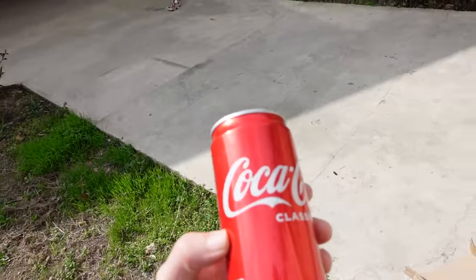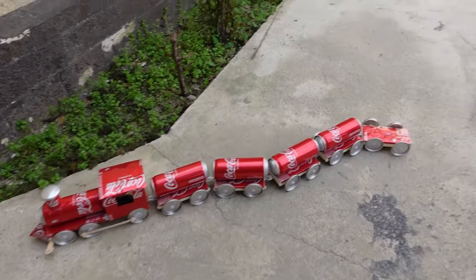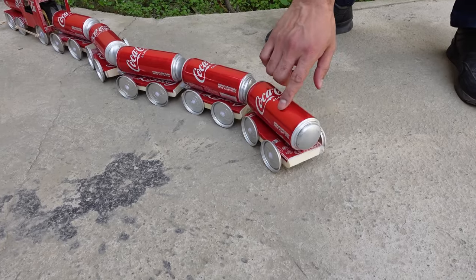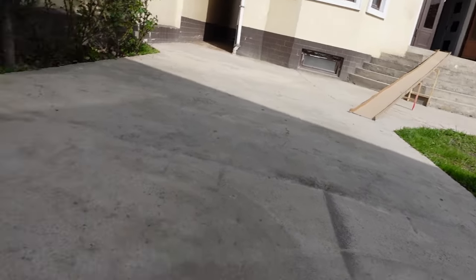I have a soda can guys — are you guys thirsty? Have a sip. Let's see the damage. So only the back thing fell off but that's okay, we can glue it back on. Okay guys, so we fixed it, we glued it on, and now it's time for this train to go up that ramp.